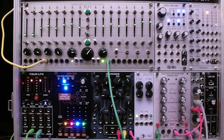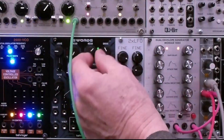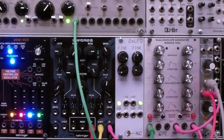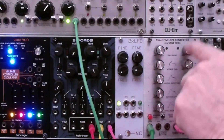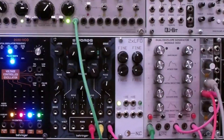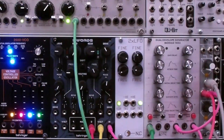The Swords filters are pingable. We've taken a very short pulse out of an envelope and routed it into the input of the filter. We're taking the volt-per-octave from the sequencer to control the pitch, taking the output from the second filter, and modifying the resonance to adjust the decay of the sound.